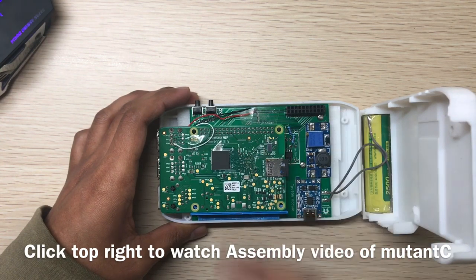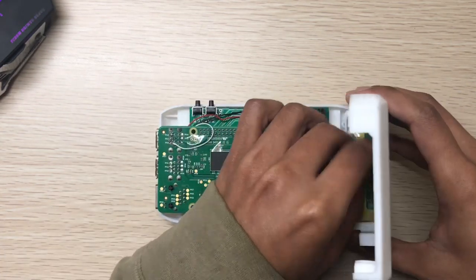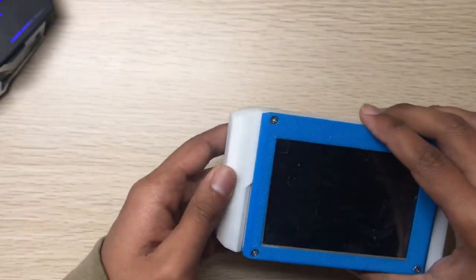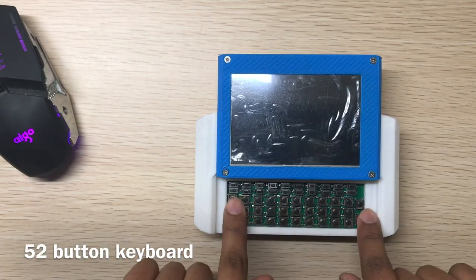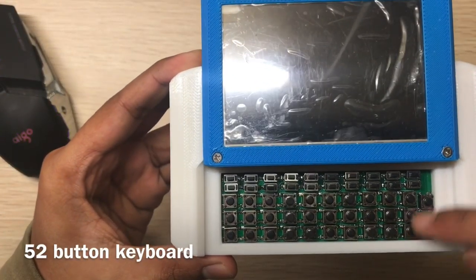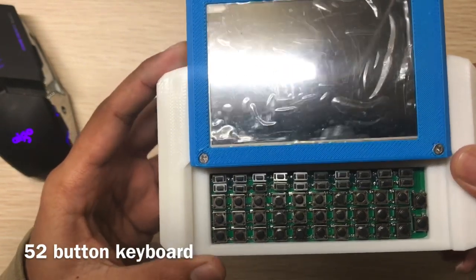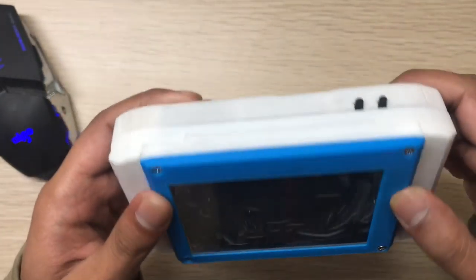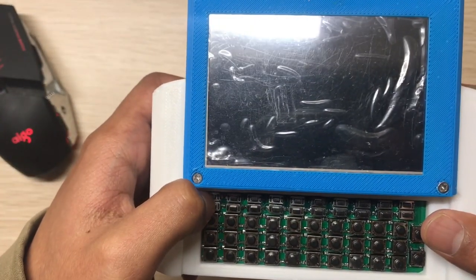There is a STEMMA connector. Now, the second big thing is the keyboard layout. It now has five rows, ten columns, a tool key for Enter and Backspace, and these two shoulder buttons. Since we have a battery, there is also a power button — click it and the device will boot up.